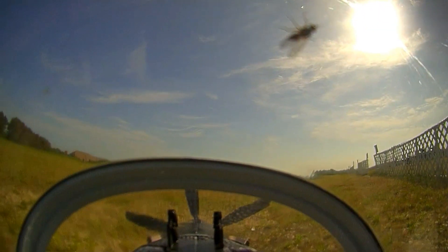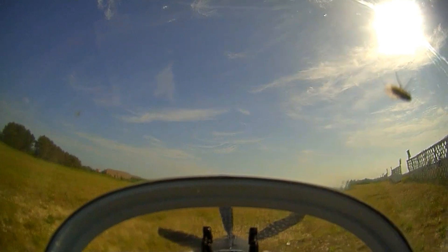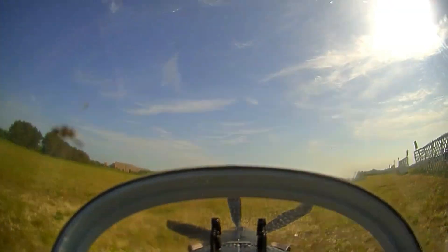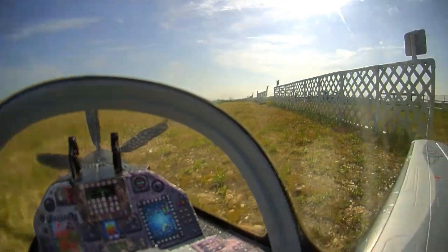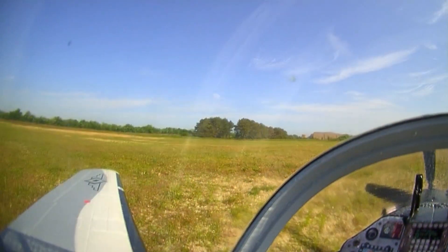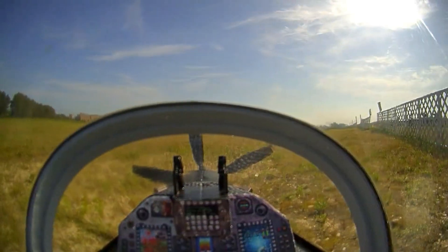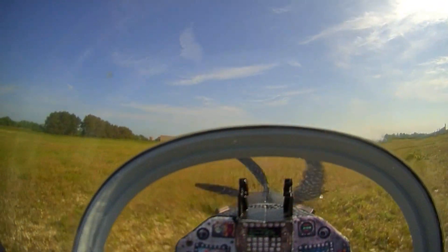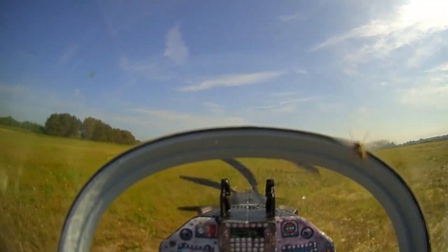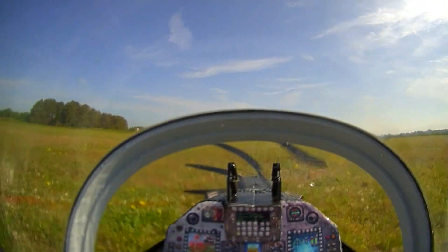My first FPV flight was made with a completely stock canopy and cockpit arrangement with the exception of the forward canopy bow. The main part of the canopy can be seen through quite well when looking out the side, but the thickness of the plastic and the low angle slope of the forward section creates quite a blurry view out the front. I also had a small passenger on the first flight.